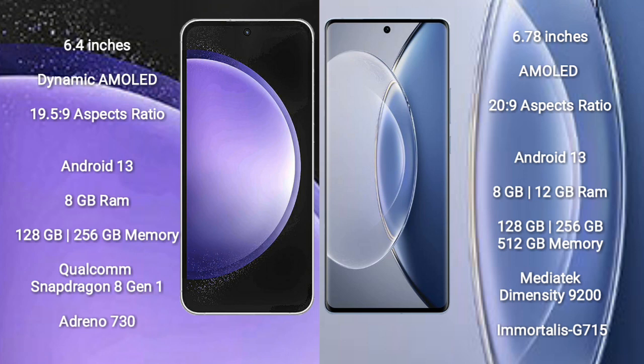Samsung Galaxy S23 FE features a Qualcomm Snapdragon 8 Gen 1 processor and GPU Adreno 730. Vivo X90 comes with 8GB or 12GB RAM and 128GB, 256GB, or 512GB internal storage, a MediaTek Dimensity 9200 processor, and GPU Mali-G715.